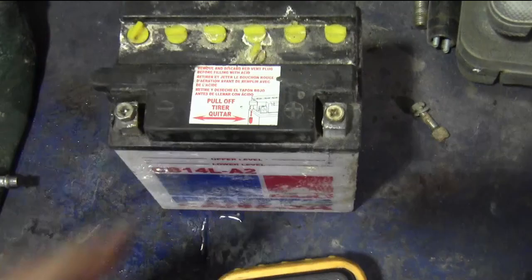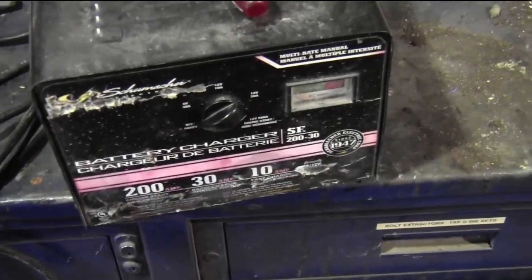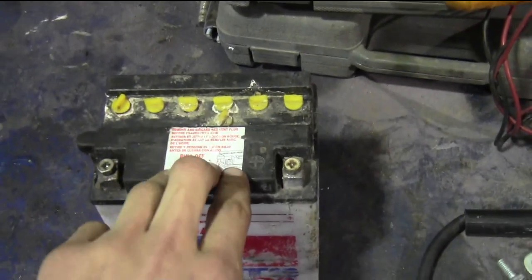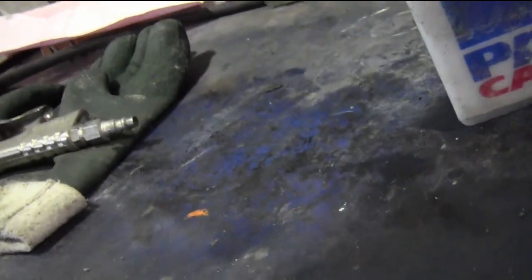What I did is I pulled this battery inside and then hooked it up to a battery charger. You could probably do it with a trickle charger too. I put it on the lowest charge cycle I had, which happened to be a 10-amp charge cycle. I charged it for an hour, turned it off for about a half hour, and charged it for an hour. Every hour or so while I'm doing stuff in the shop, just checking to make sure everything is still good on this battery.